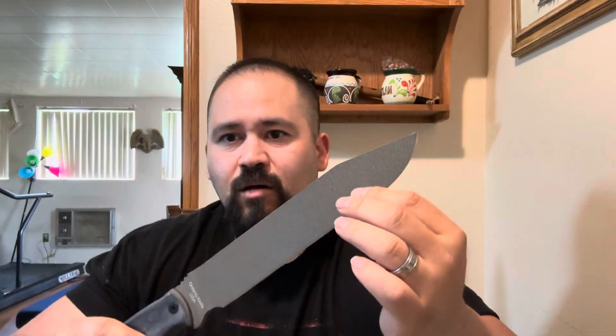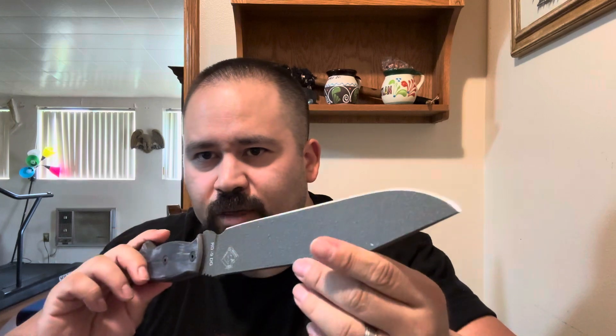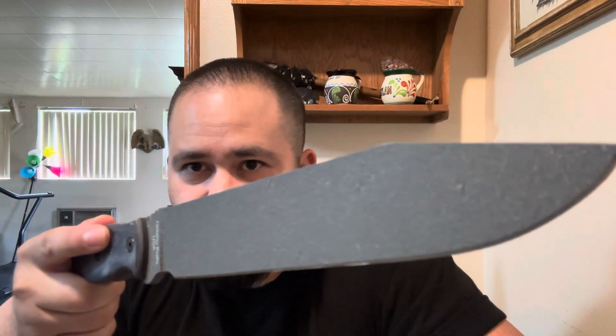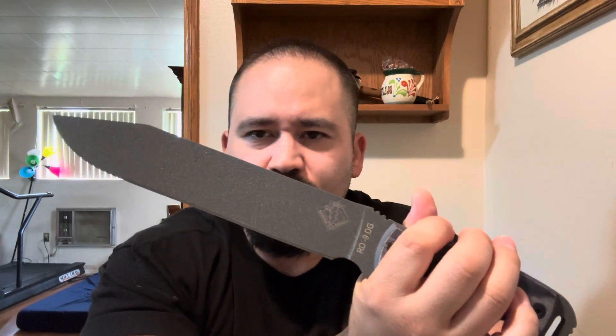I wouldn't mind keeping this and testing it out, but there's a friend that really wanted it, and I was like, you know what, got to pass on the good vibes — so I let them buy it. Maybe in the future if I find a used one for a good deal, I'll pick it up, because I'm just going to use it anyway — not collecting.